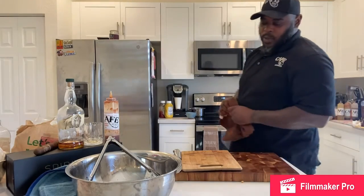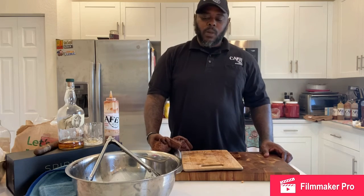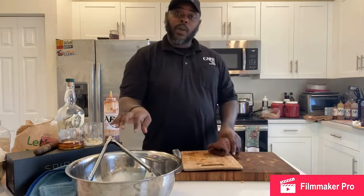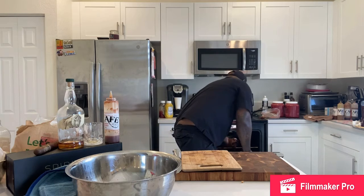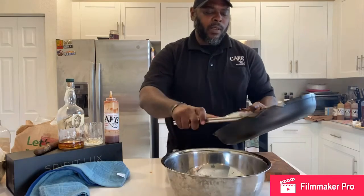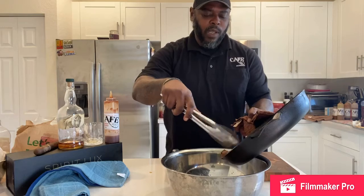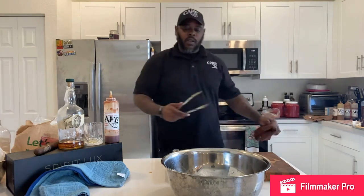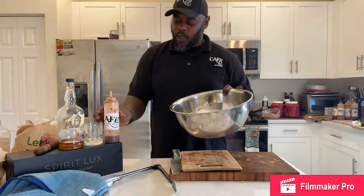Welcome back, ladies and gentlemen. We're going to go ahead and finish off our burnt-end pork bellies — get it sauced and served up and show you how we're going to finish it off. We're going to take our beautiful pork bellies and throw them back in the bowl real quick. Got some beautiful color on those bad boys, so we're going to go ahead and sauce it up.